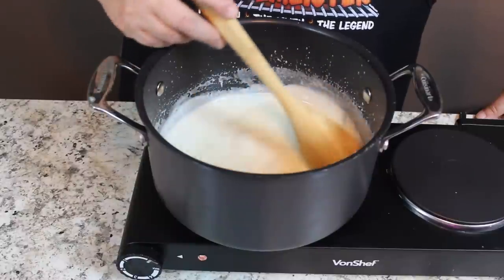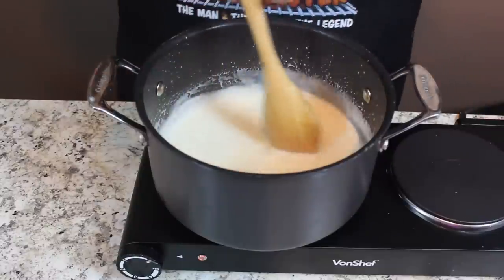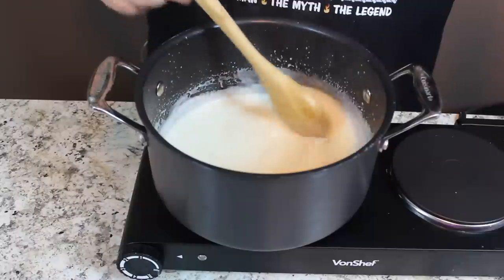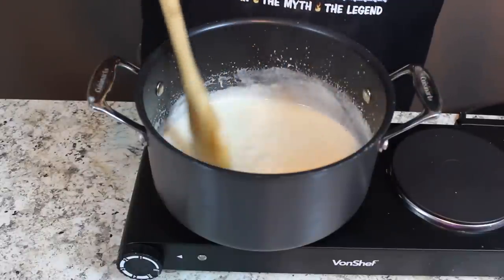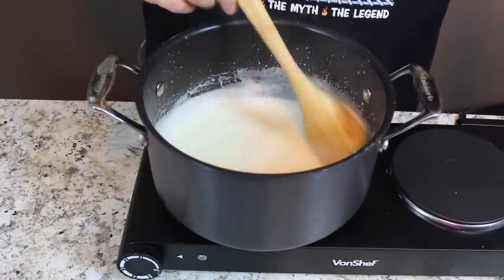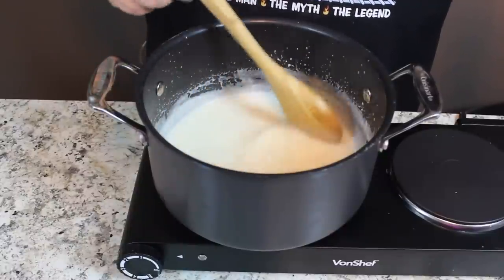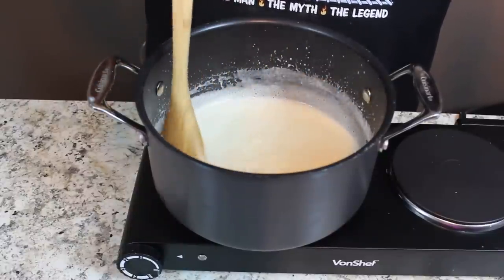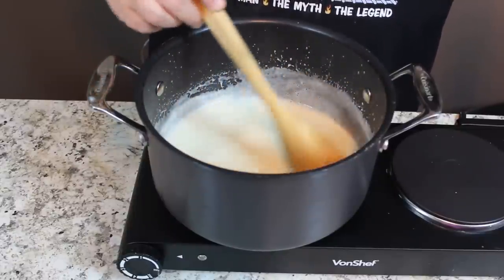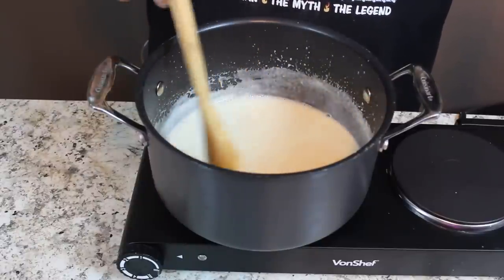I moved it back on the burner and brought it back to a simmer one more time. And there's a point, like right now, where you can feel it starting to get thick on your spoon — the whole time it's been a little thin, and now just all of a sudden it's getting almost like a watered-down pudding. You can feel a little pressure on your spoon when you stir back and forth. Wonderful texture. Now we're going to cool it the rest of the way down and show you what it looks like when it's nice and cool.